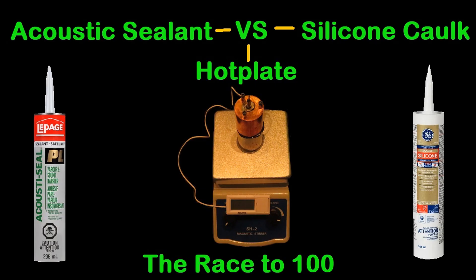So I went down to my local hardware store and picked up a tube of acoustic sealant and put it on the hot plate just like normal — a 1.90 millimeter gap using those ball bearings I use — and did the race to 100 just like normal. It was a pretty smelly test; there are lots of VOCs in that acoustic sealant.